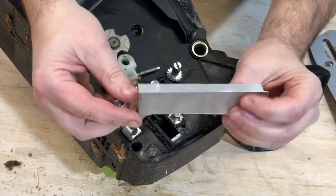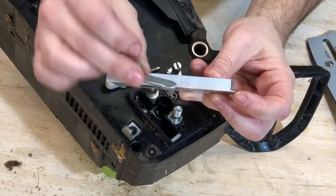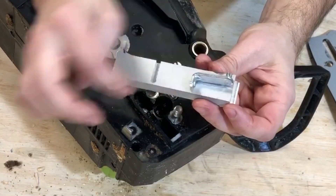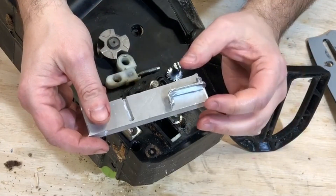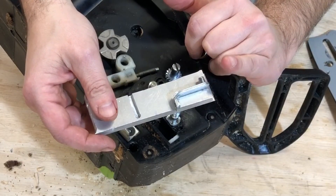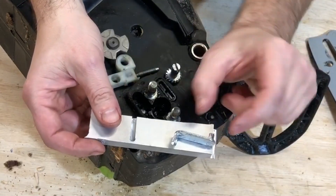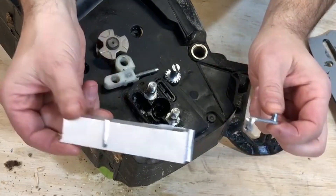I got some three-eighths aluminum — it's exactly the same width as the depth of this piece. I've got a plan to cut out roughly the shape I need, make this pin larger and closer to the center, and make the whole thing shorter, so I can put more tension on this chain and bar. Let's see if I can make this.